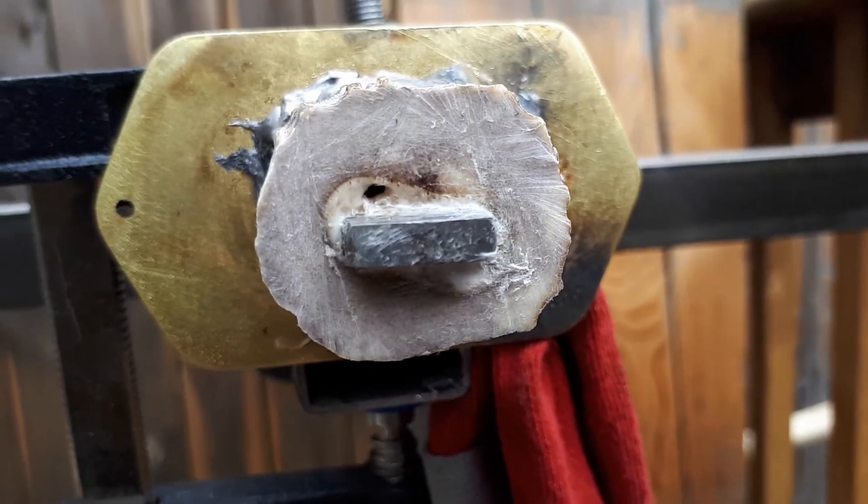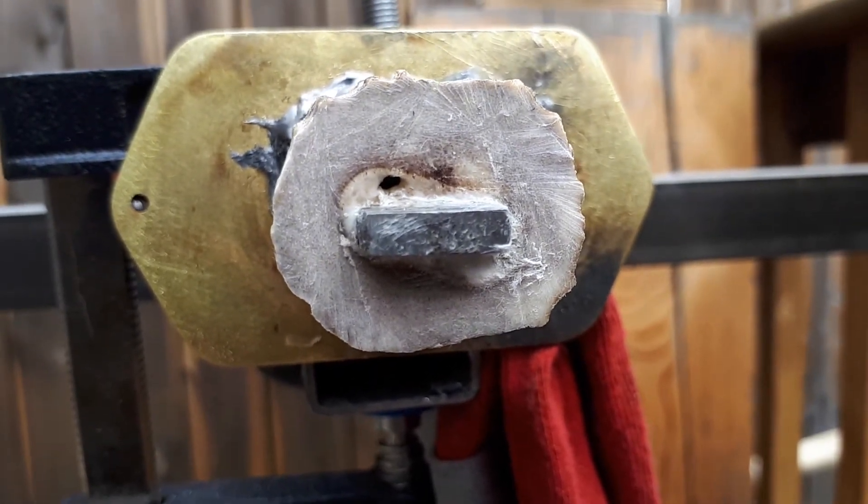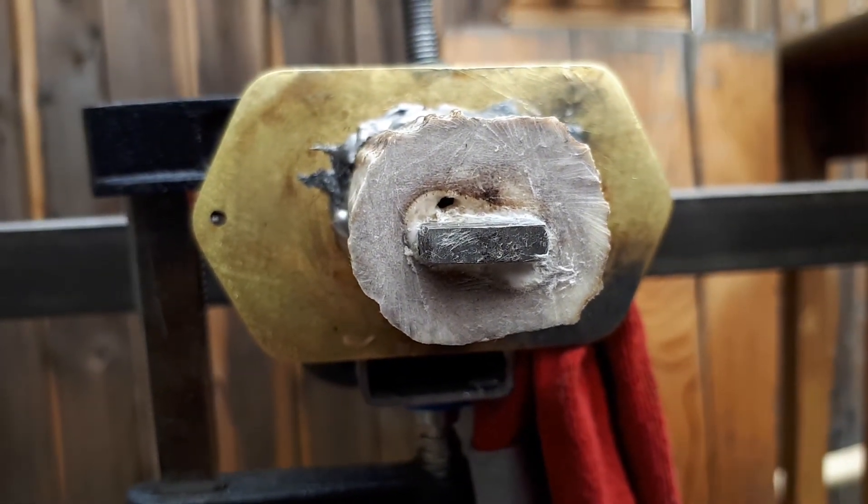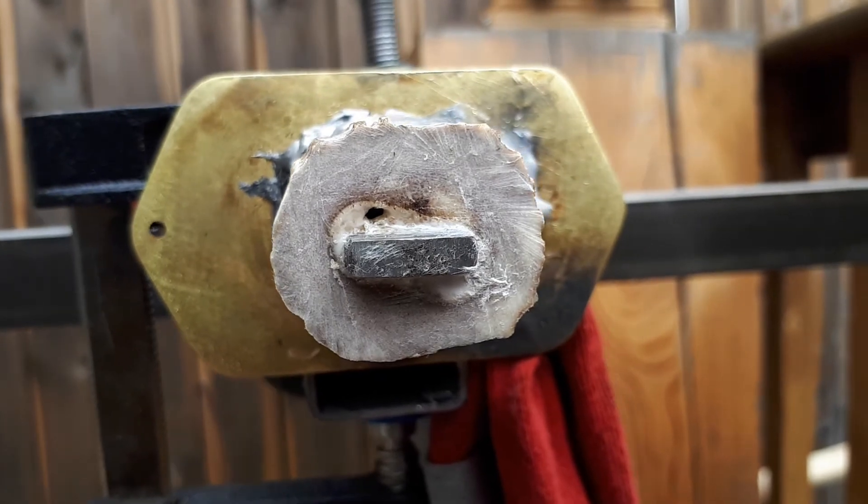Don't try using Gorilla Wood Glue to glue antler to the tang — that does not work. That's why it's called wood glue. Now I've got the two-part epoxy, five minutes, and that should do the trick.